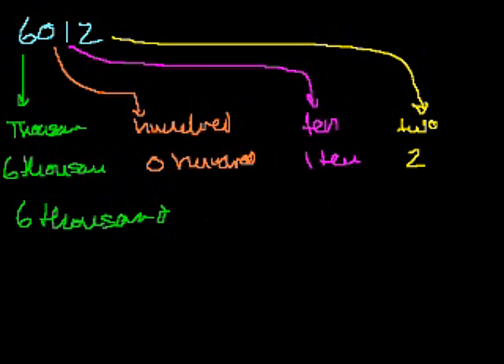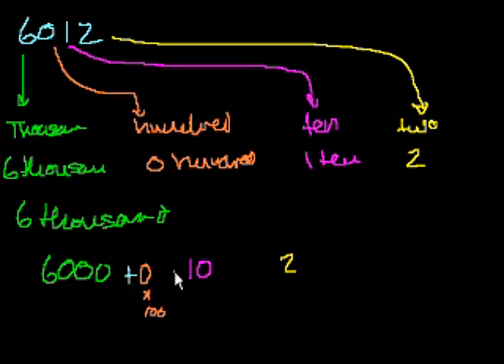So you could write this as 6,000 plus 0 hundreds plus 10 plus 2. If there are 0 of a certain place, you don't mention it. So you say 6,000, skip the 0 hundreds, and then 10 plus 2 is 12, so this is 6,012 marbles. That might be a little less intuitive, but hopefully you get the sense for it. I will see you in the next video.